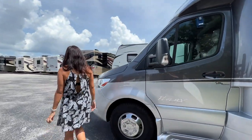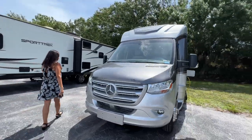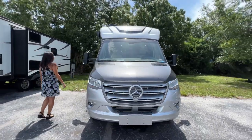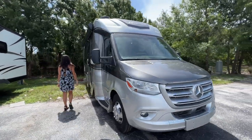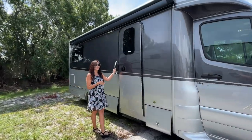Integrated side step for the driver. Opening up that driver's door, you can access your diesel input. Now take a look at the front. Time to check out the inside of this RV.